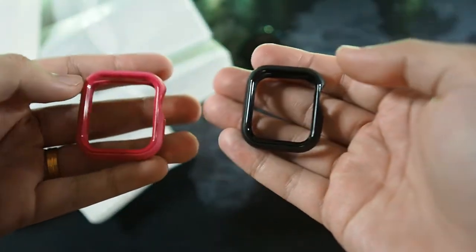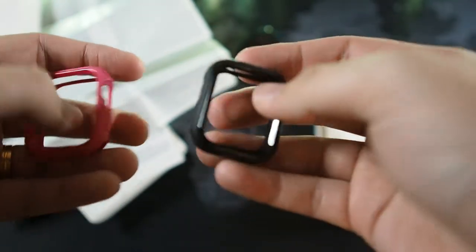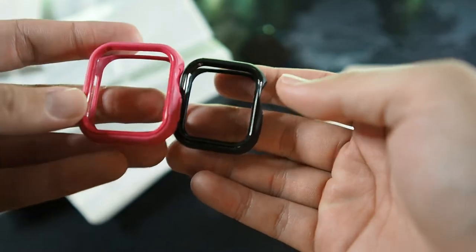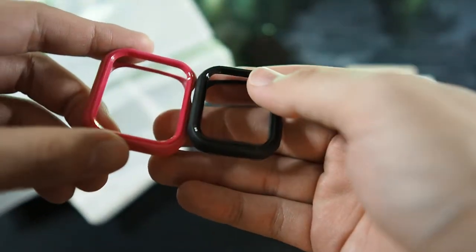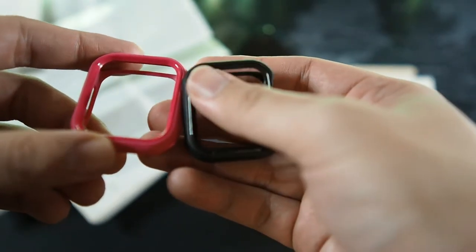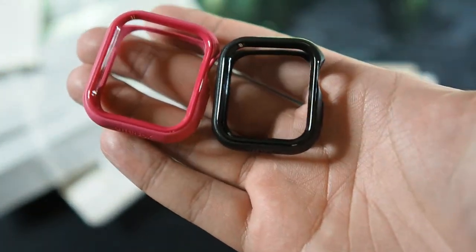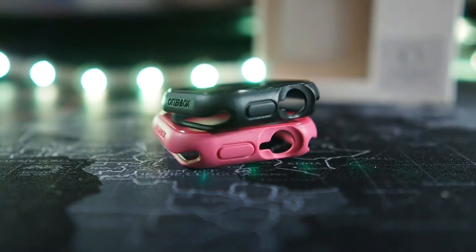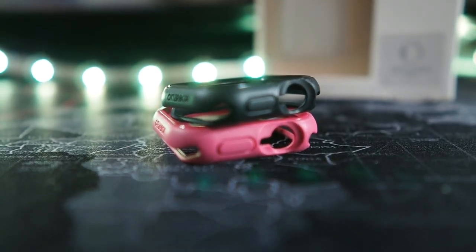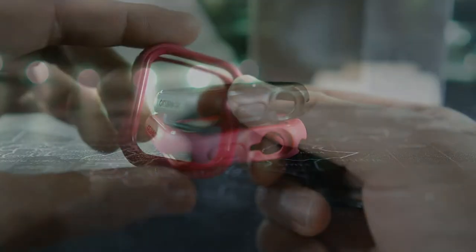Honestly you cannot go wrong with having a case on your Apple Watch. I personally like thin cases because I like to keep the form factor, but if you're worried about scratches and dings on the aluminum or stainless steel frame, a case like this would actually change up your style and give the watch some character. You can match the case color to your watch band — for example, if you've got a pink watch band, you can go with a pink case like this.